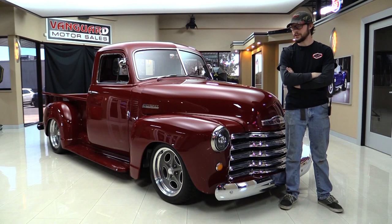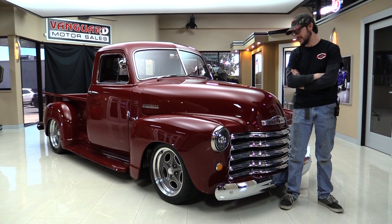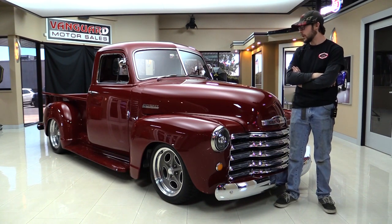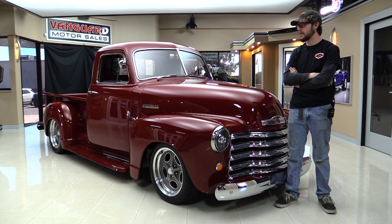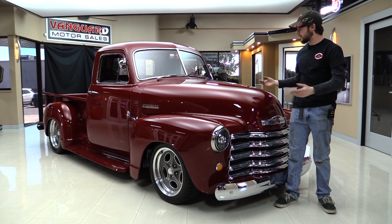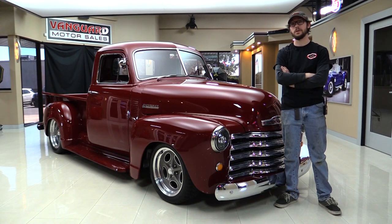All right guys, 1953 Chevy pickup truck, highly customized, highly modified, quite a few body mods as you can see. It's lowered a little bit, it's stanced, it's got cool wheels on it. We're going to go in detail with this thing — throw it up on the back hoist, show you what the undercarriage looks like, take it to the back door, and basically give you an entire tour of the truck so you can get a good idea of what you're purchasing if you decide to take this one home.